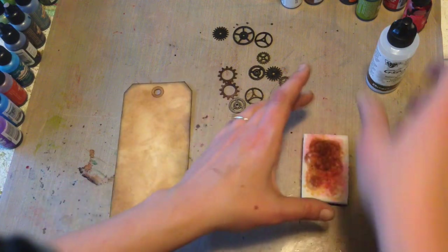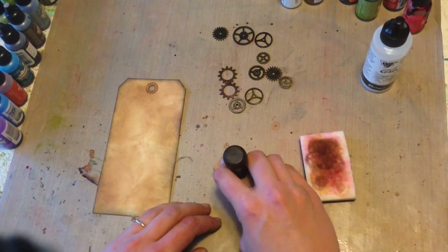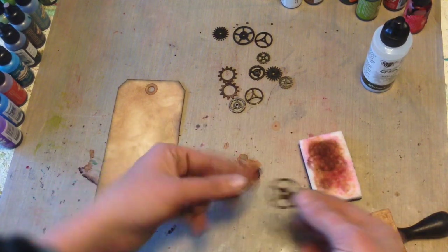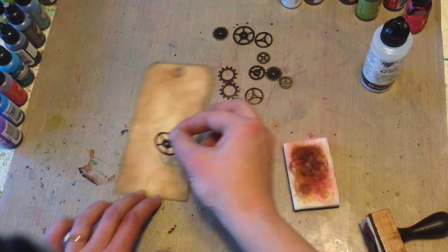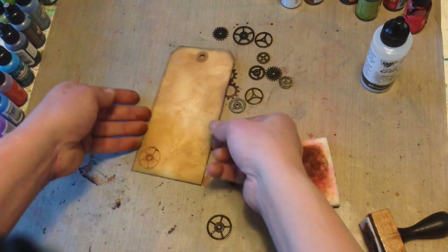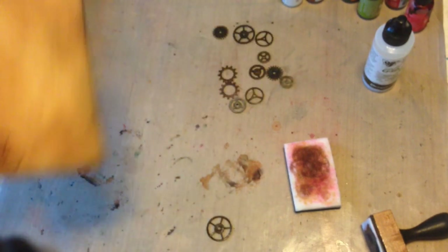I already have some glaze in a piece of cut and dry foam and I've already inked up one of my ink blending tools. I'm going to go ahead and ink up a piece of ideology. You can use tweezers if you don't like getting your fingers dirty — stick it in your glaze and then press it down onto your tag. And there you go — you have a transferred gear. It's a little bit shiny still from the glaze, but it'll dry flat.